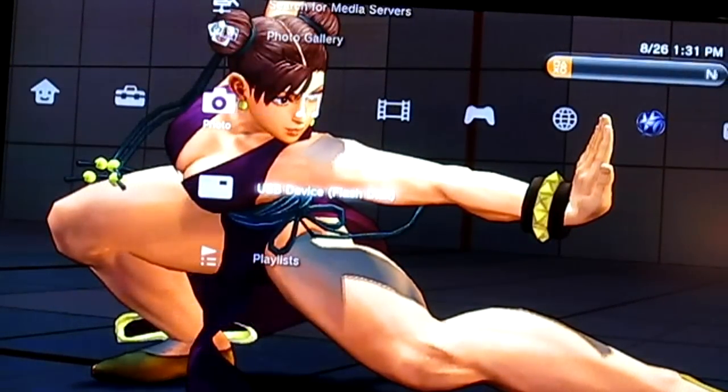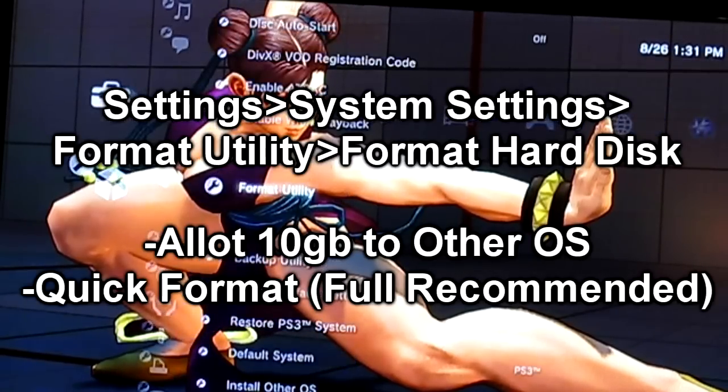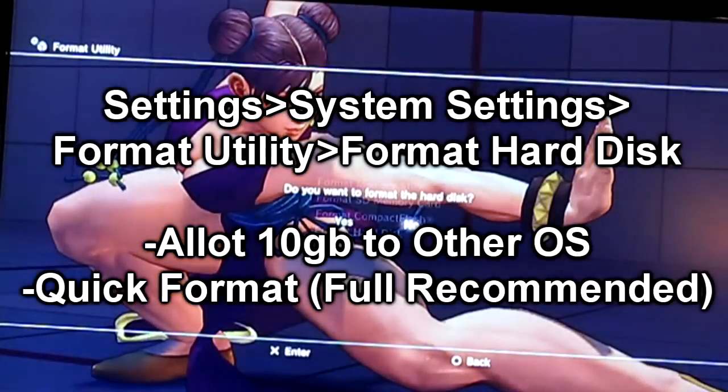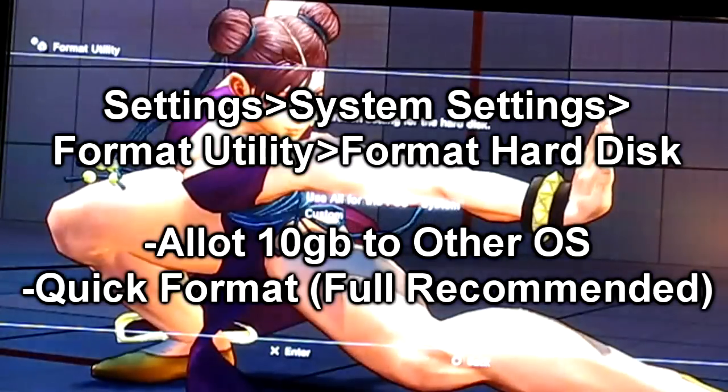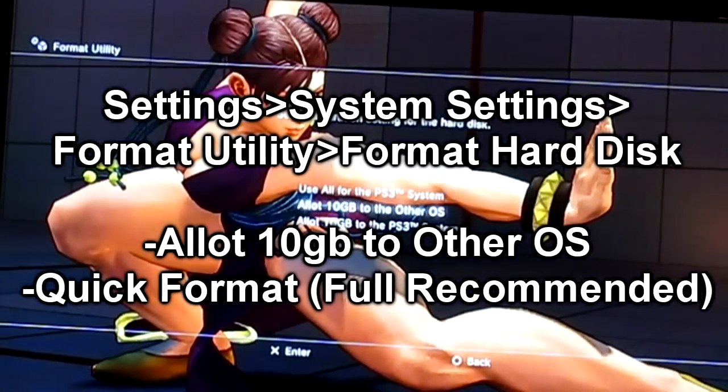Now we're gonna go ahead and do the format. Go to Settings, System Settings, Format Utility. Choose Format Hard Disk and select Yes. Now go to Custom — don't put 'Use All.' For the PS3, use Custom, and allocate 10 gigabytes to the other OS.